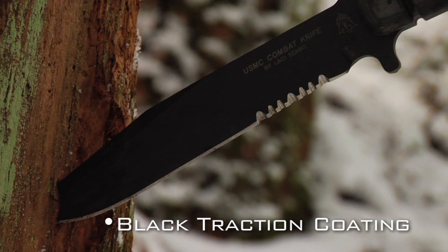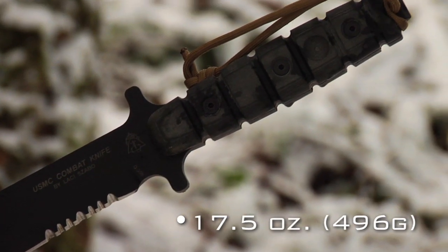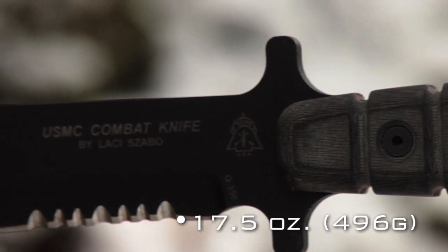It has black traction coating on the blade to prevent rust and also to reduce glare. It's 17 and a half ounces — just over a pound and a little under 500 grams — so it's pretty hefty.